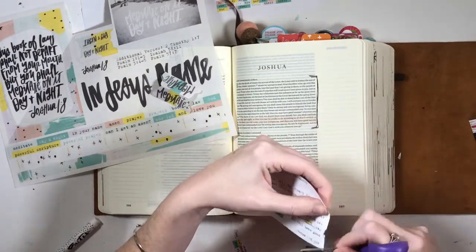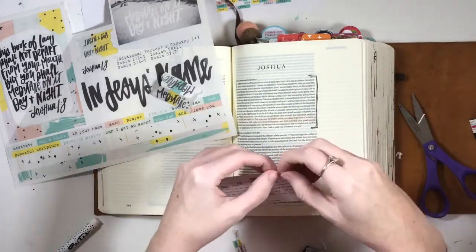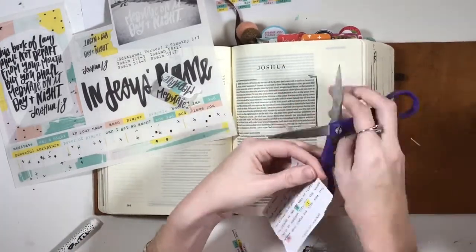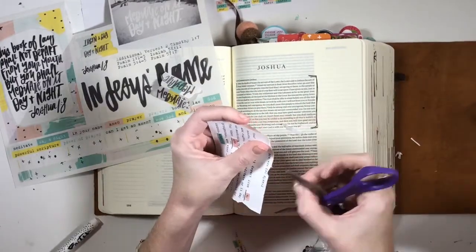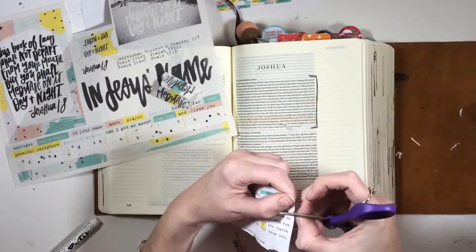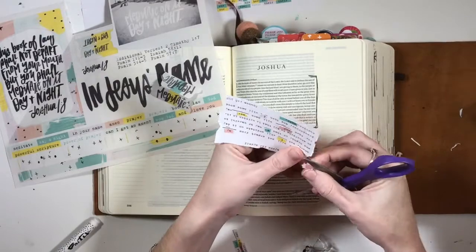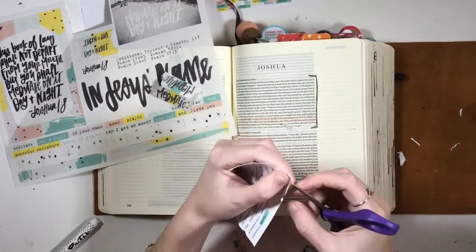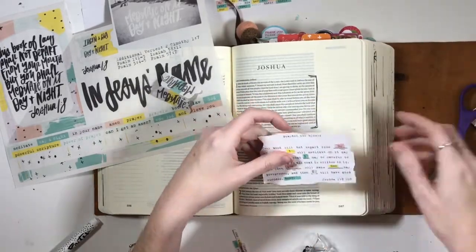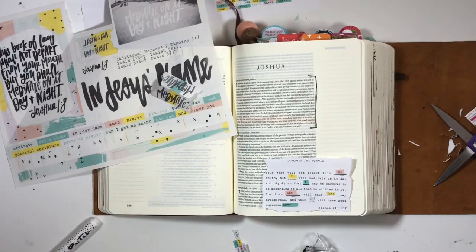It's based on Joshua chapter 1, verse 8. I've marked off the whole chapter because I thought it was all really important. It talks about being strong and courageous, trusting in the Lord's word, and meditating on it every day. I thought that was a perfect way to gear up for 2018 — to start preparing our hearts to open our Bible every day and trust in his word.